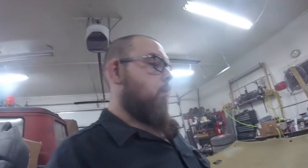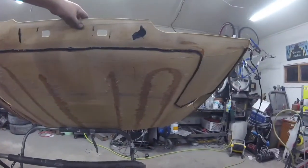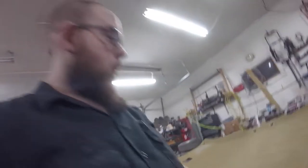A little warning to anybody that's considering taking out their headliner in their Lincoln Town Car — they are straight up glued on to the roof. So you've got to fight with that, which is not fun. It's a lot of digging and pulling, and your roof flexes like crazy. But yeah, it's a chore to get it out of there.